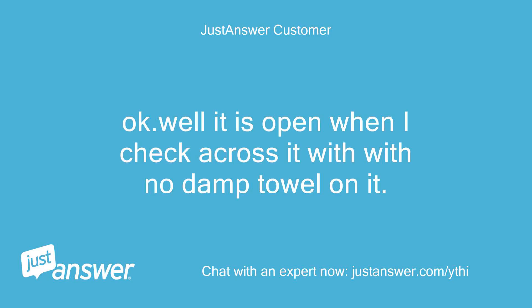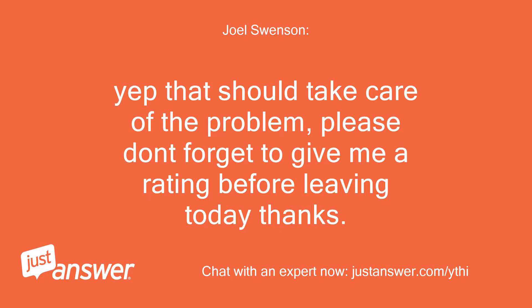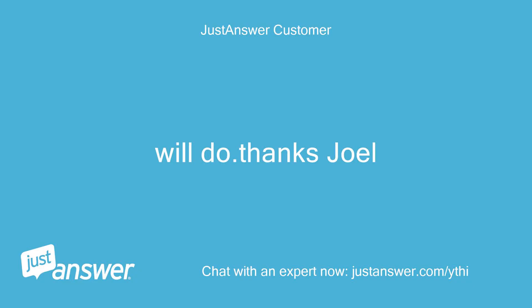Okay, well it is open when I check across it with no damp towel on it. I will order one and replace it. Yep, that should take care of the problem. Please don't forget to give me a rating before leaving today, thanks. Will do — thanks, Joel.